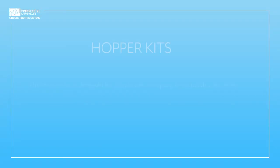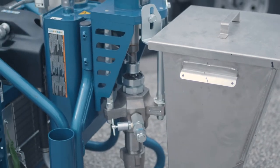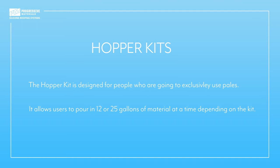Now we're going to talk about hopper kits and how they can help prolong the life of your Graco Big Rig. The hopper kit is a great accessory for people who are going to be using pails exclusively. The hopper kit allows the user to pour in either 12 or 25 gallons of mixed material at a time, depending on which hopper kit you use.